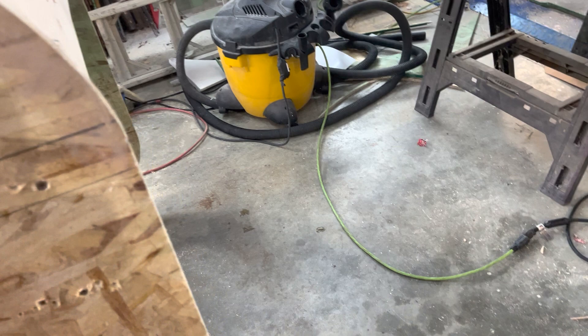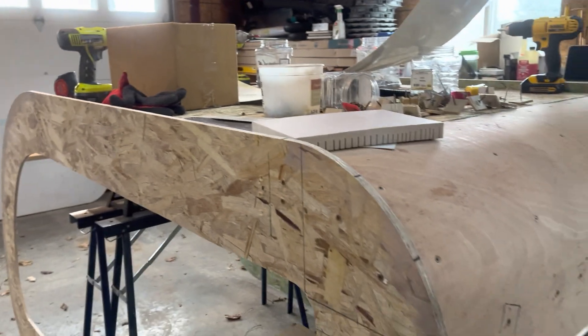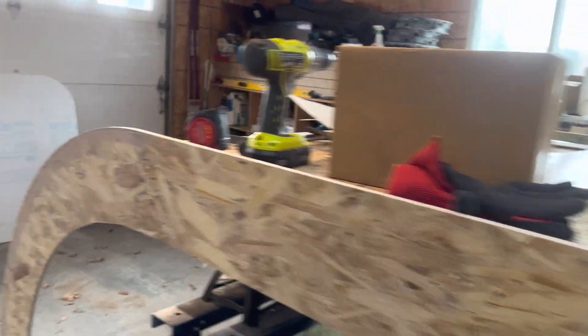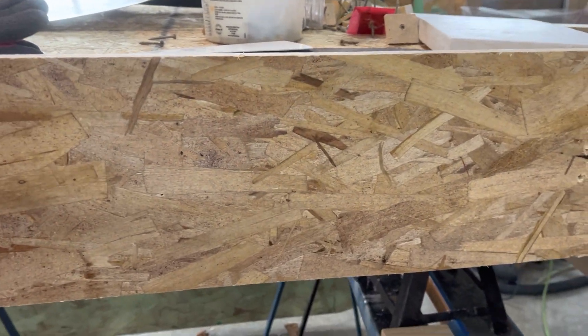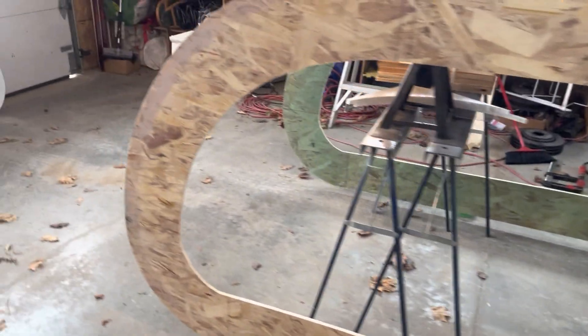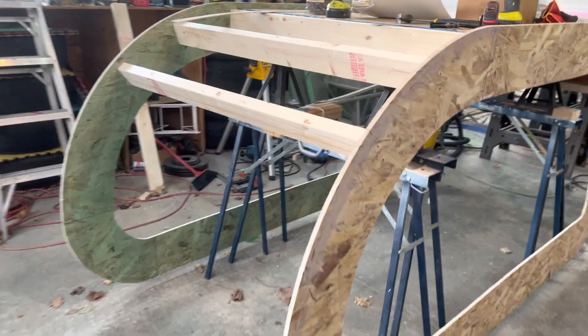These are just screwed in — there's no glue here. The idea is that once I have formed the inner and outer shell of the top, bottom, and ends of the trailer body, I would just take all the screws out of one side and the form will just slide right out. Then I can take the form, put it mostly back together again, just so I have a nice flat spot to glue the side walls, which will be able to slide right into it.